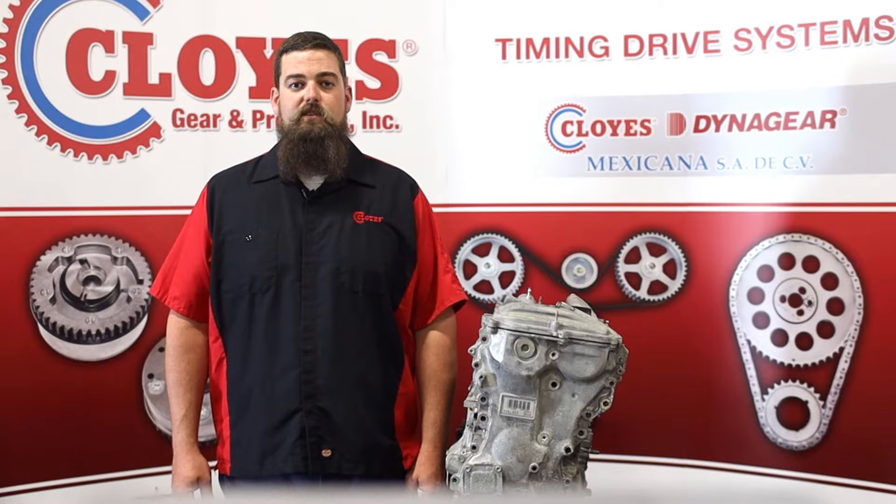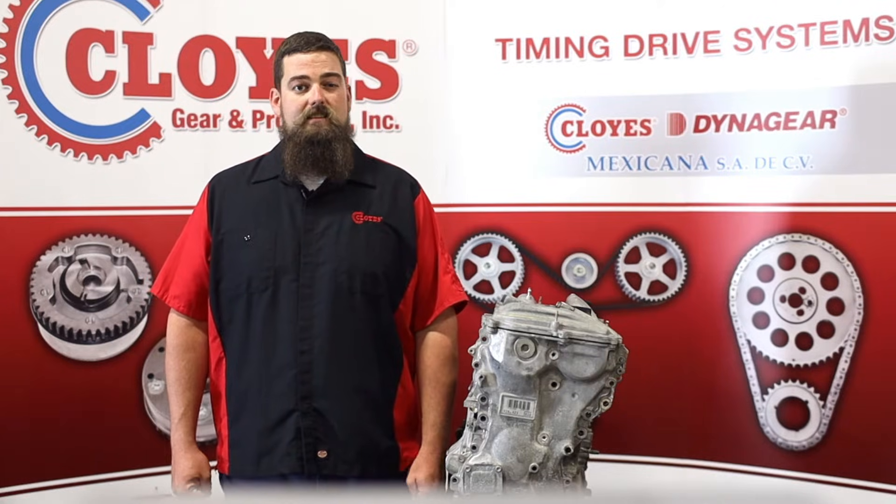Hi, I'm Cody Smith, Tech Support Manager for Cloyes. In this video, I'll be demonstrating timing system installation in Toyota 2.5 and 2.7 liter four-cylinder engines — Toyota's AR family of engines. These are found in multiple applications from 2009 to 2019, including Camry, Avalon, Highlander, RAV4, Scion TC, and Lexus models, including the ES and NX300H.